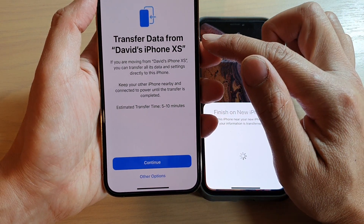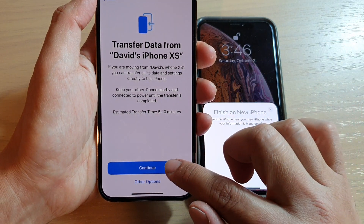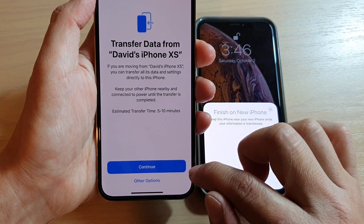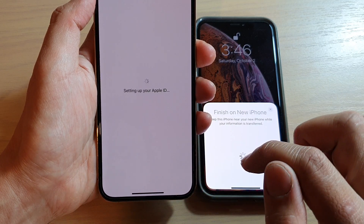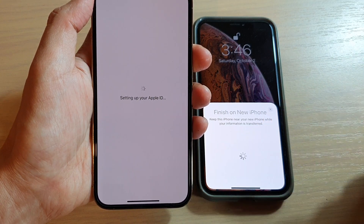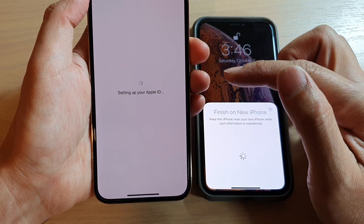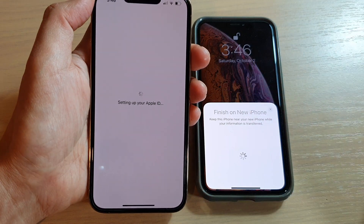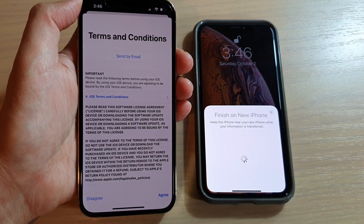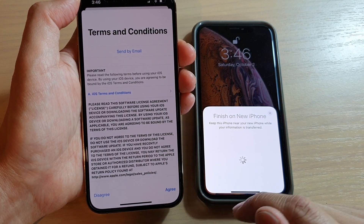So I selected 'Transfer Data from the Older iPhone,' so we're going to tap on Continue. There are also other options you can choose, but because we want to transfer the data over, I'm going to choose Continue. Then it moves to setting up your Apple ID, and on the next screen we're going to tap Agree to the terms and conditions.